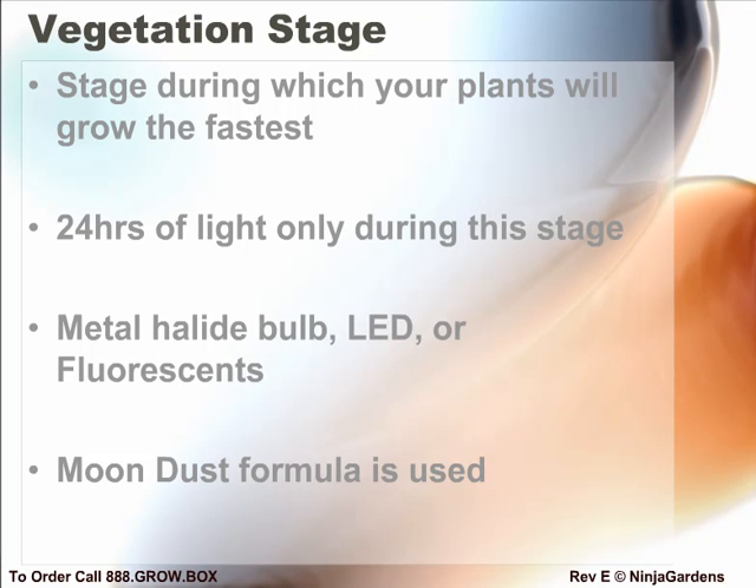In the vegetation stage, your plants will be growing from seedlings to small adults. Your plants grow best under a high-powered LED or metal halide bulb during the vegetation stage. If you have any of our larger systems, the LED UFOs or metal halide bulb is the pre-installed one. During this stage, your plants will have the fastest growth. Generally, you will want your plants to be in the vegetative stage until they are one-third of their adult size.